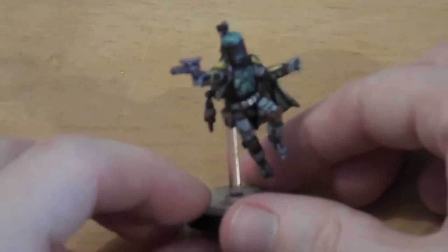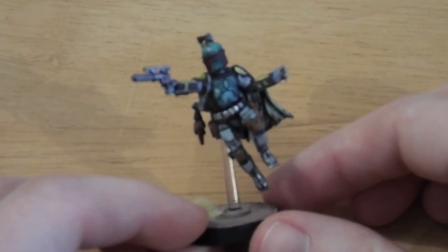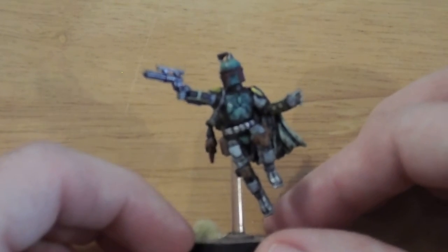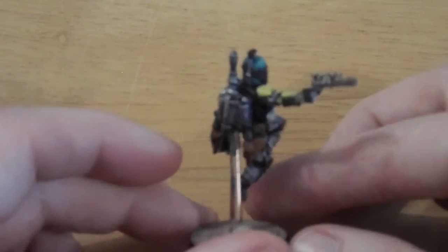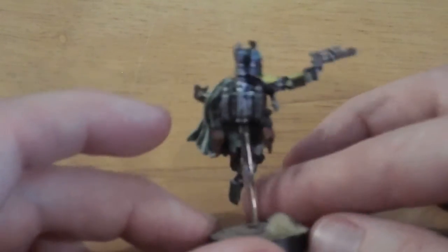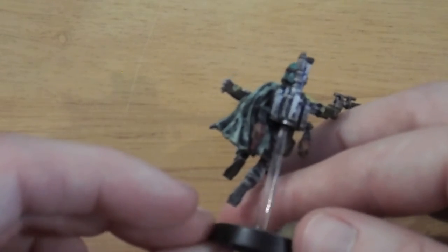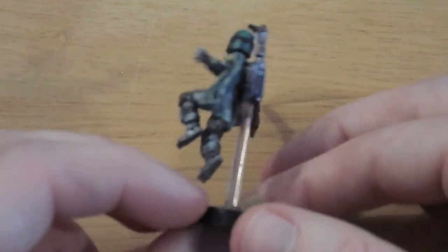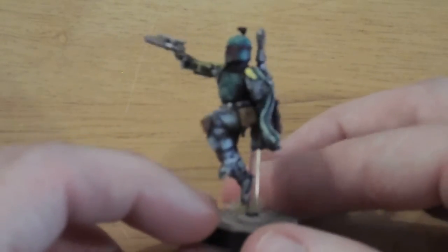The final model I've got done is Boba Fett. I'm really happy with how his colours came out — it's a very Boba Fett colour. The yellow is usually quite a highlight and that's come out pretty crisp. His cloak — I'm really happy with the highlights. The fire effect I usually struggle with has come out quite well. I'm just really happy with him on the whole.